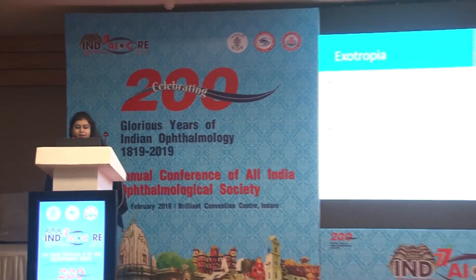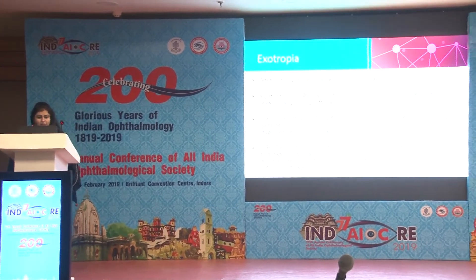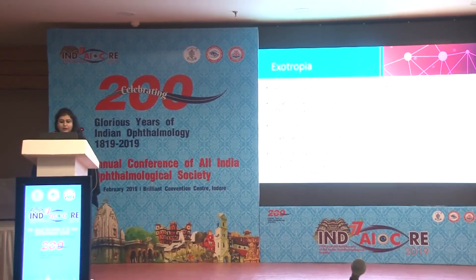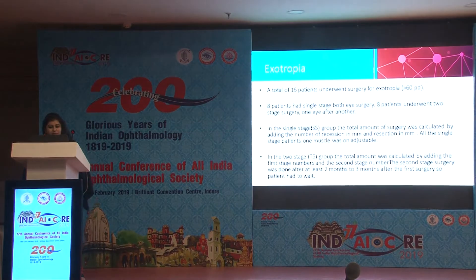We divided the study into two groups: single stage and two stage. In the single stage group, we did three to four muscle surgery depending on the angle, with one muscle on adjustable suture. In two-stage surgery, we did one eye with two muscles, observed the residual deviation, and planned the second surgery accordingly. A total of 16 patients underwent surgery, eight in each group.